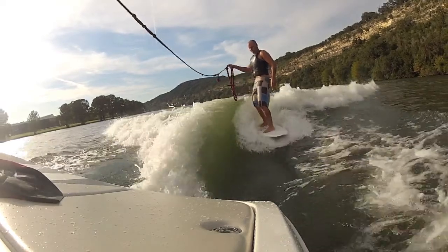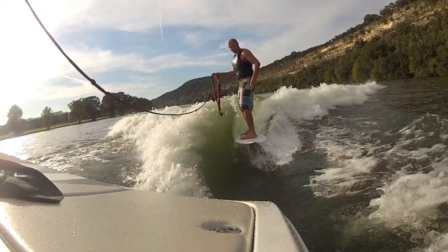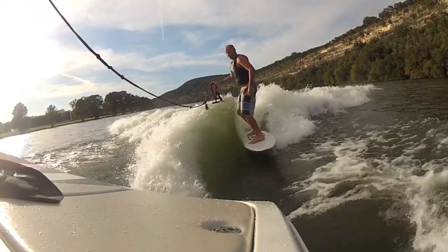Riding the wave with a slack rope is not only a lot of fun, but is essential for your wake surfing progression. So let's take a look at what you need to know.